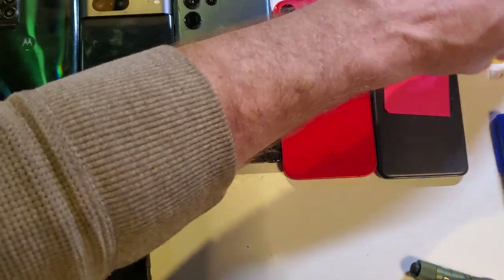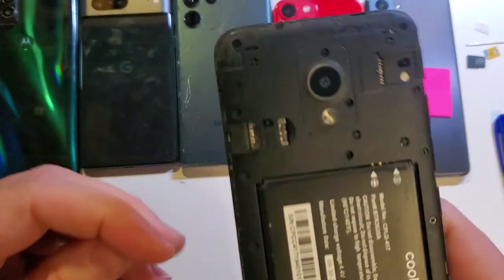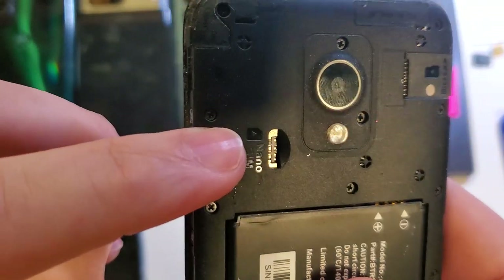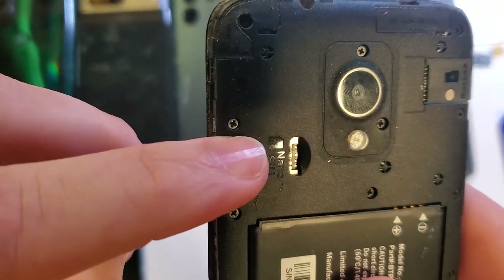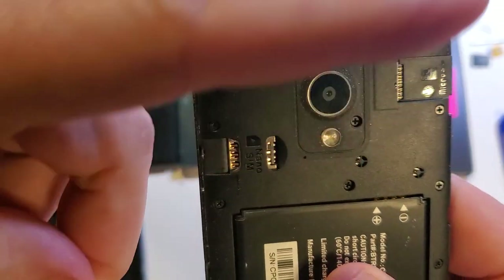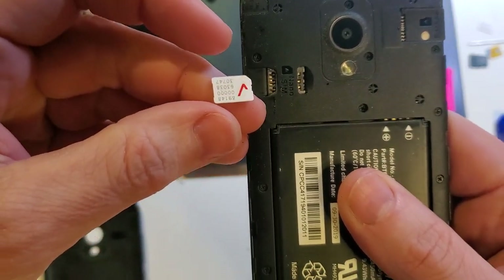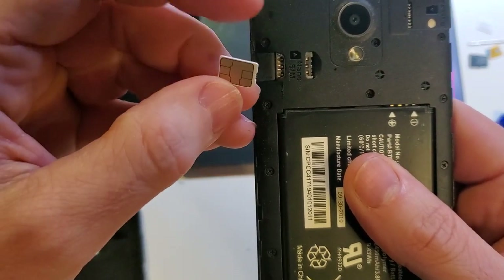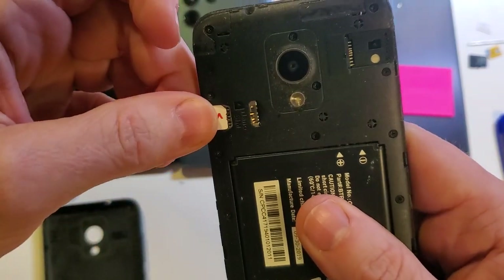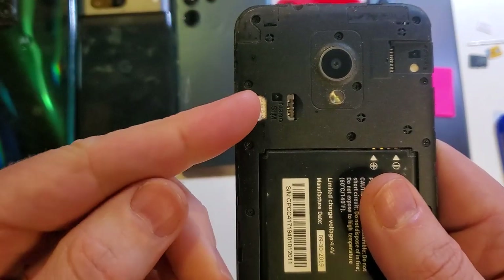When you go to replace your SIM chip — say you're changing carriers and have a new SIM chip — the most important thing to remember is that little symbol that shows the SIM card notch is at the top right. We want to match up our SIM card notch with the slot's notch. If you see metal, that's wrong. The correct orientation goes easily into that notch.